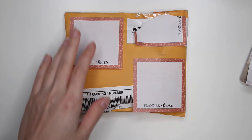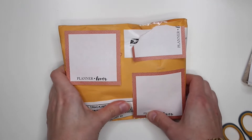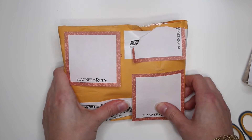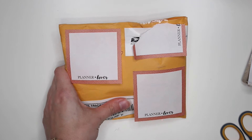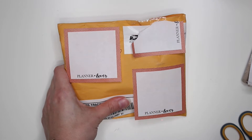Hey guys, it's Carolina here from Carolina's Crafts, welcome back to my channel. In today's video I just have a little happy mail unboxing from Eileen — she's Eileen Pain on Instagram and on YouTube — and she sent me this little package here and I've been waiting for this, I'm so excited to open it.